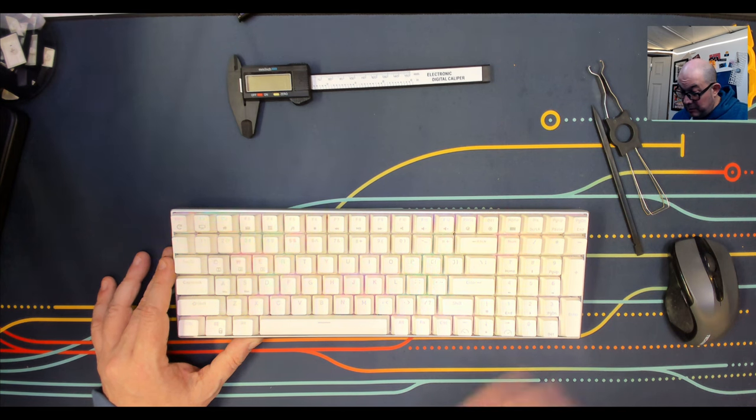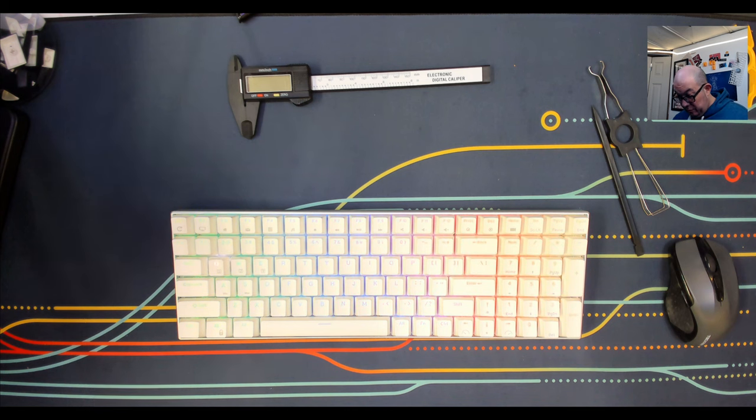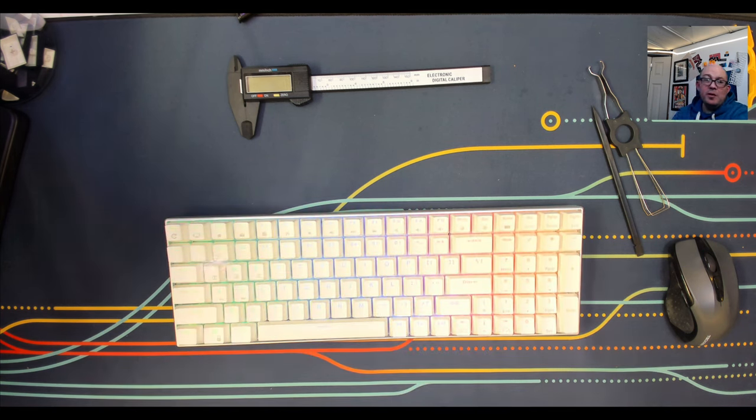I was looking forward to modding this keyboard to get better sound out of it, but I was honestly expecting more. It's disheartening that they went so far as to add an aluminum case — and I'm guessing it's not CNC aluminum — but didn't add any dampening. Not even an IXPE or PE foam, or at least some cheap open-cell foam inside the bottom case. If I'm buying a Pro, I expect dampening to already come out of the box so I have the choices of case foam or plate-PCB foam.